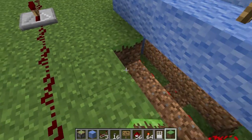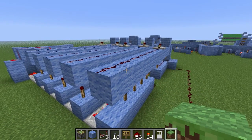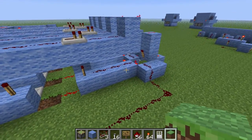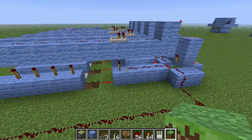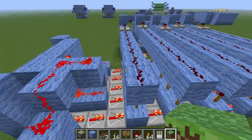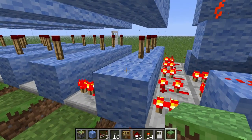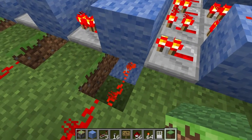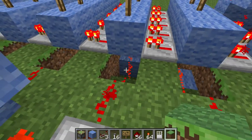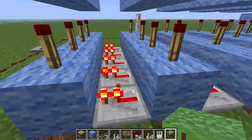Once you've got that set up, the only thing I really added to it was the reset. So once you've got the decoder and RS NOR latch array working, then you want a reset circuit — that's where the torches come in. I actually knock the torches off the block that I'm powering. So if I want this to be the first digit, I'll put it there and knock the torch off. If I want this to be the second digit, I'll knock the torch off. This to be the third, knock the torch off, etc.